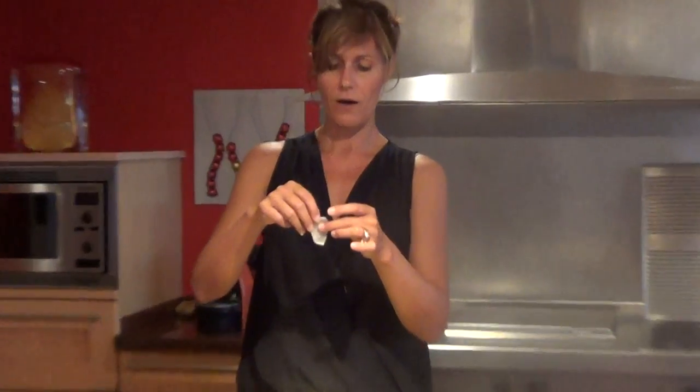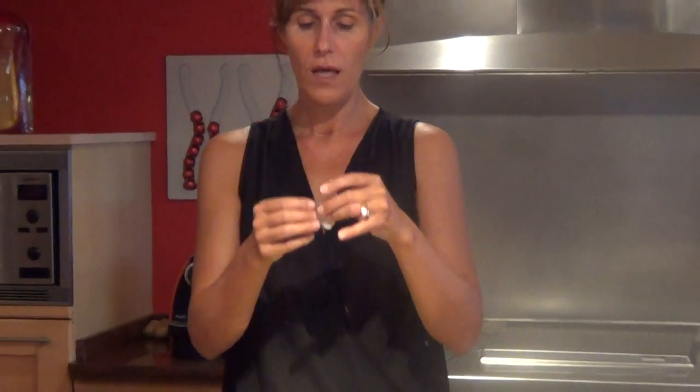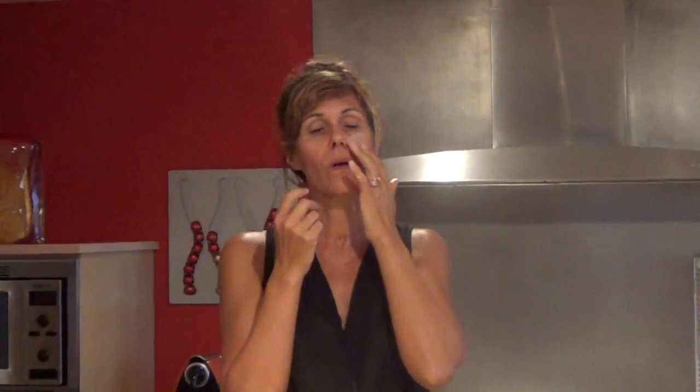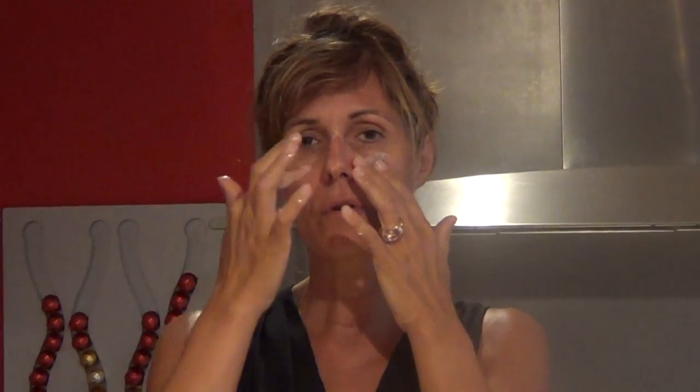You now have a very soft rice paper soaked with all the substances and ingredients. You can put it on your skin — on your cheek, everywhere you have spots, except around your eyes and lips. Leave it for about 10 minutes. You can relax and listen to your favorite music. Once it's drying and getting a little bit harder, you can take it off, exactly like that. Then rinse your face and use the usual products you normally use.